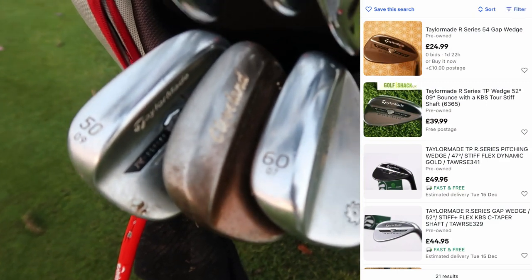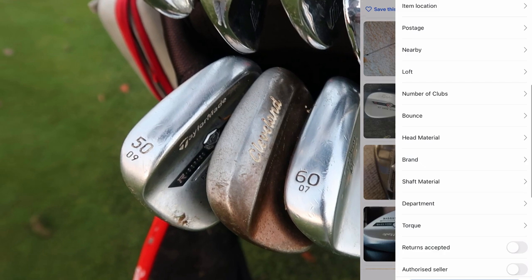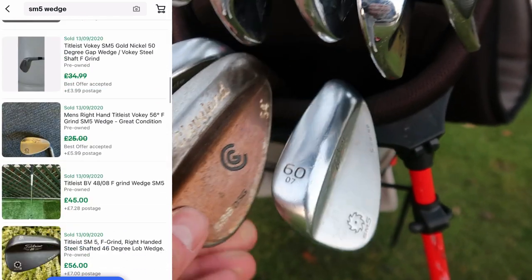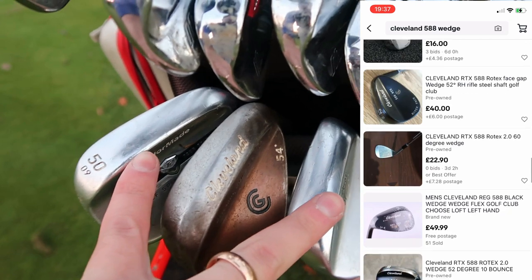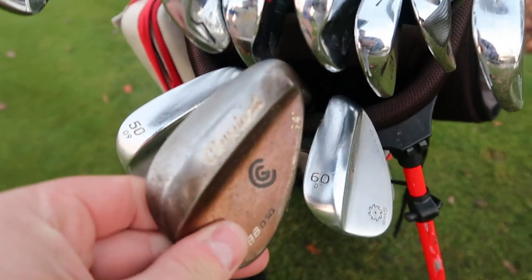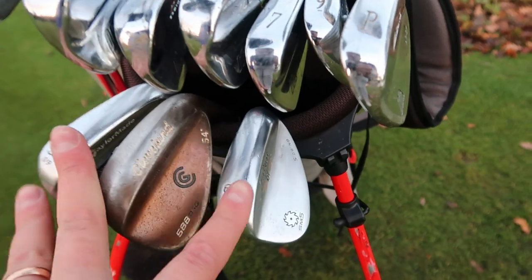Wedges at the bottom here. I never recommend taking out three different wedges; however I don't have a full wedge set at home. We've got a 50-degree R-series TaylorMade wedge, a 60-degree SM5, and a Cleveland 54. However, today was good because I only used the Cleveland — literally didn't use the other two. It's wet, it's winter; I wanted something with confidence and a bit more bounce, and this was the bad boy that provided that. I hit some lovely wedge shots and these two were pretty much obsolete.